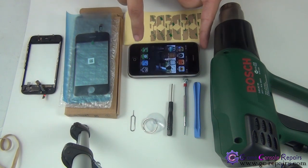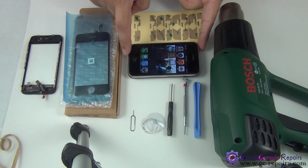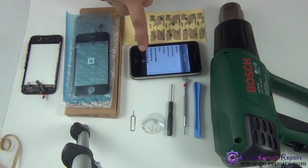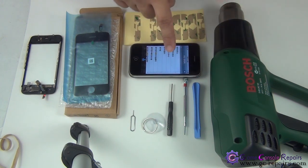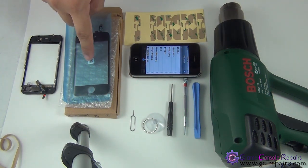The bottom over here doesn't respond sometimes when you tap — you can see this one's not working. So what we'll be doing is replacing this touch panel with a new one. These are the tools required in order to carry out the whole operation.